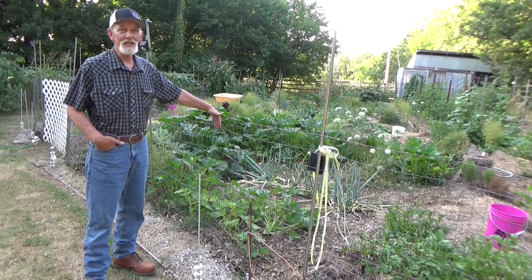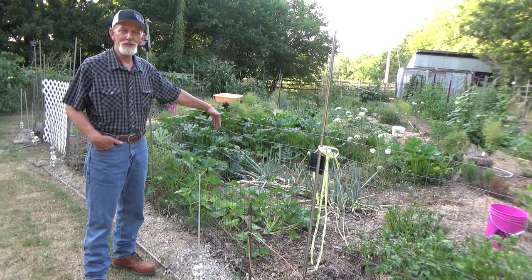Hi, welcome back to the garden. Today is Wednesday, July 6th. I'm sure glad you stopped by the garden today.